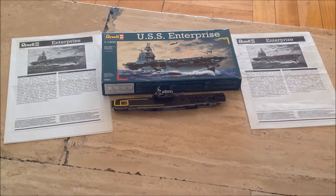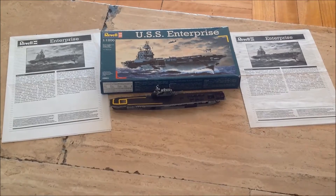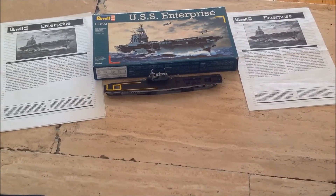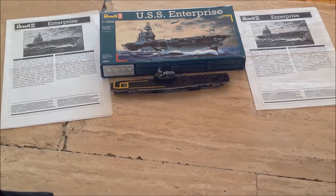Hello guys, today I will be reviewing the USS Enterprise Reveal 1,200 scale, I think. Awesome kit.